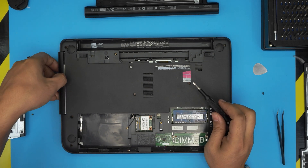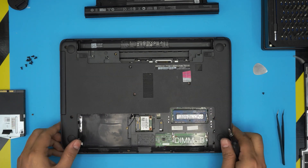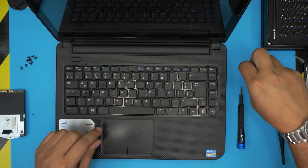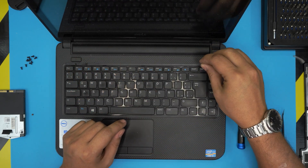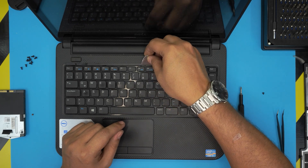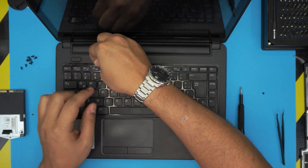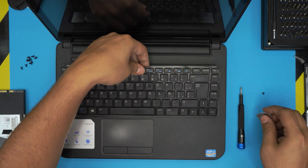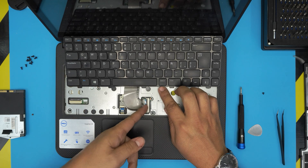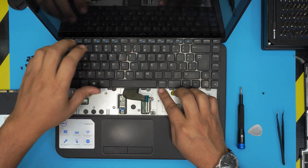You can slide out the DVD drive, but if it's not coming out it probably has one more screw on the other side. Now we're going to remove the keyboard. Open up the laptop and push those clips on the top toward the screen. Lift up each clip and remove the flex cable by putting your finger underneath and lifting up 90 degrees, then pull it out.